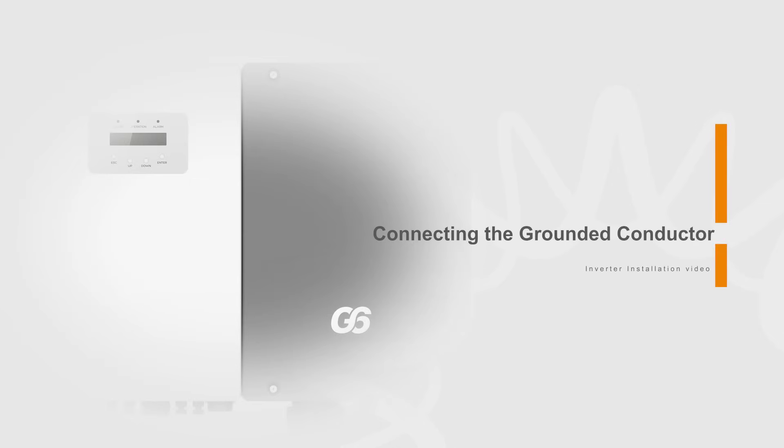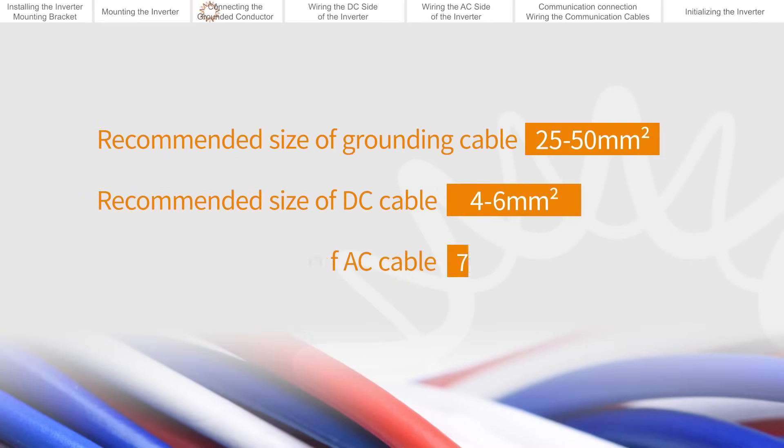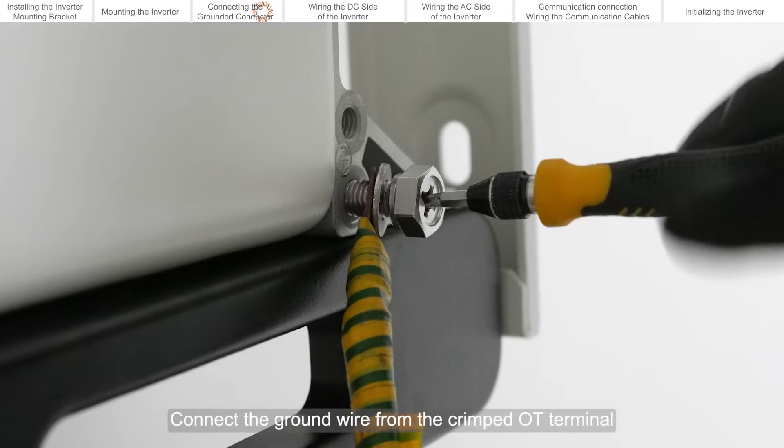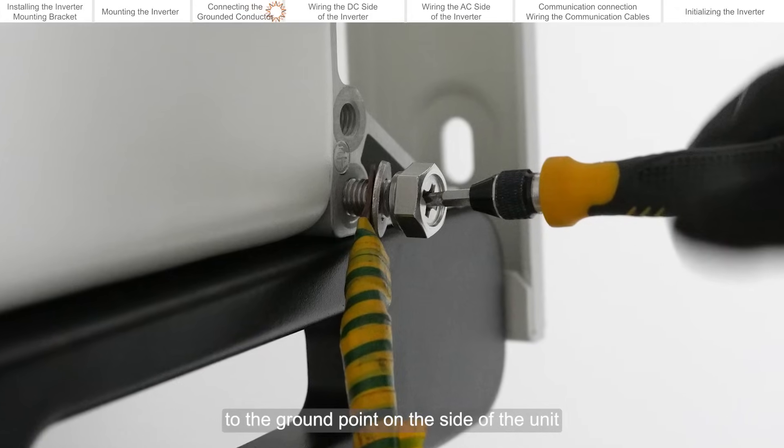Connecting the grounded conductor. Connect the ground wire from the crimped OT terminal to the ground point on the side of the unit.